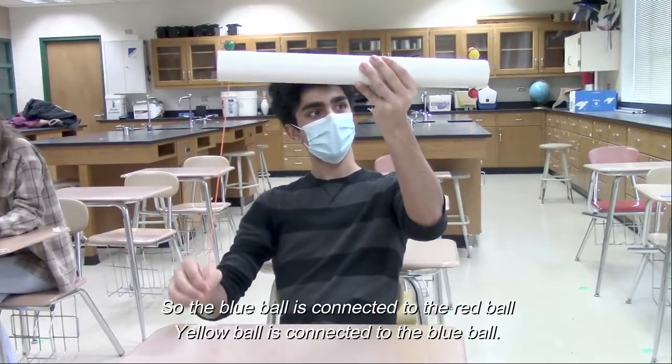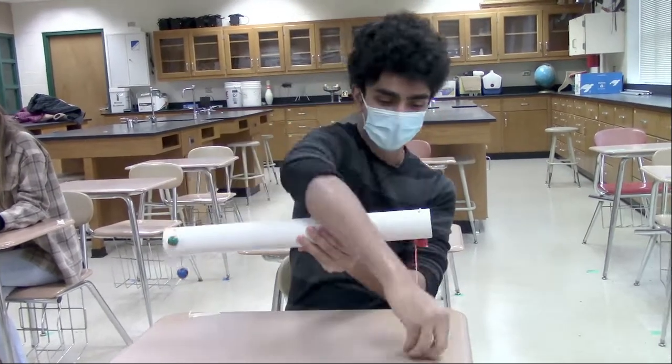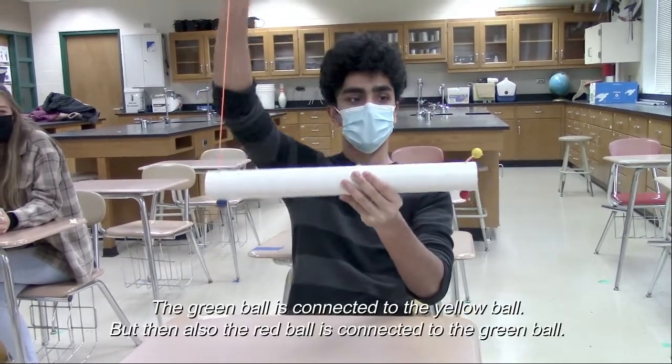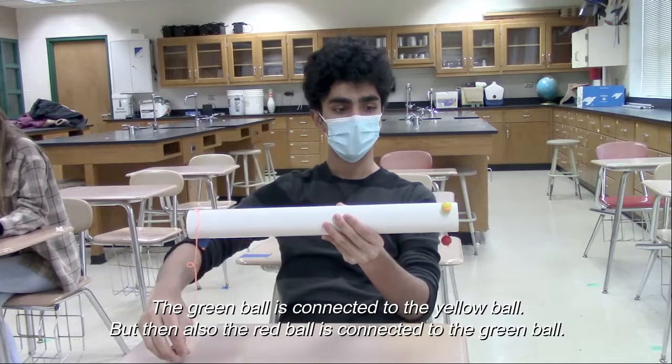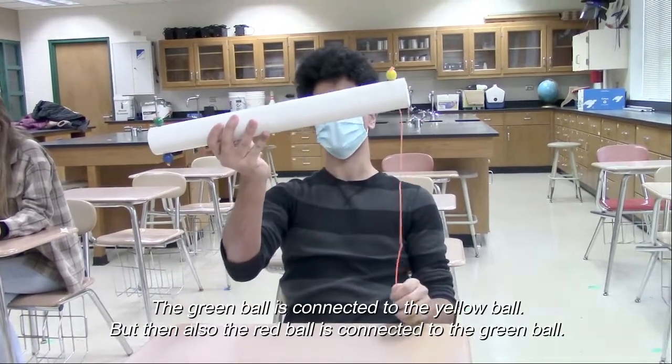The blue ball is connected to the red ball, the yellow ball is connected to the blue ball, the green ball is connected to the yellow ball, but then also the red ball is connected to the green ball.